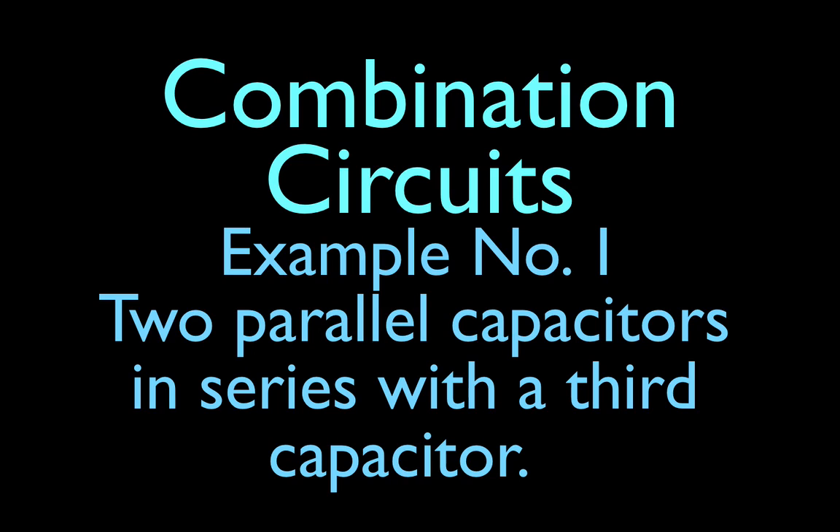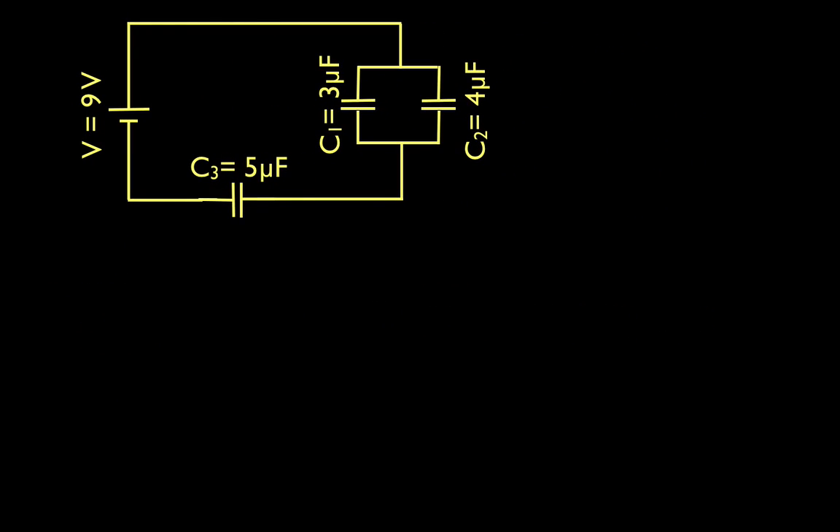In today's video, in 10 minutes or less, we are going to figure out the charge, the capacitance, and the voltages for a combination circuit that contains two capacitors that are in parallel with each other, and those two are in series with a third capacitor. This is the circuit we're going to use. We have a 9-volt battery, two capacitors in parallel — a 3 and a 4 microfarad — and those two are in series with a third 5 microfarad capacitor.